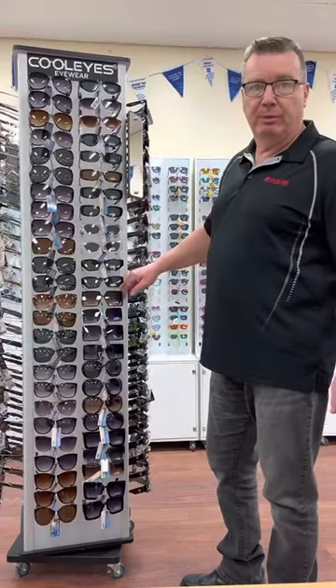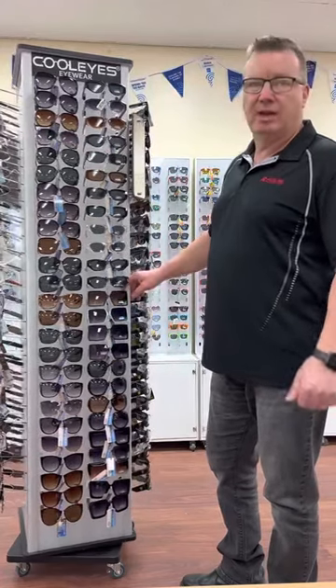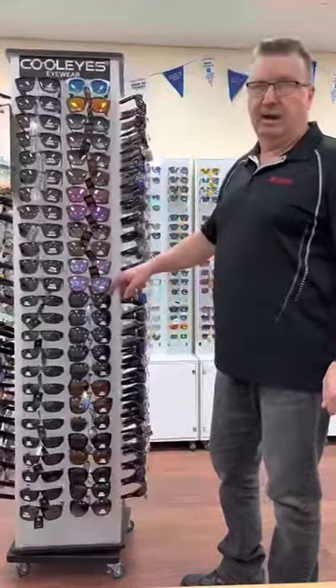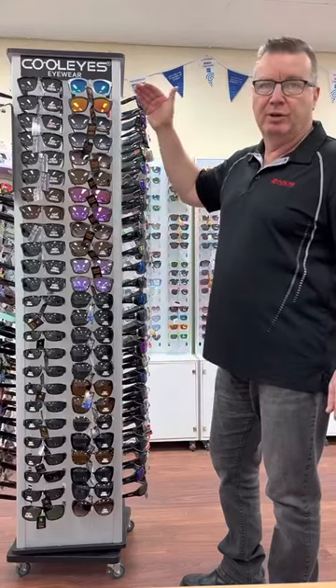Some people like to have polarised on the stand as well. So what we do is one side gents, one side ladies, one side unisex, and one side polarised. And again, you can split it into ladies, unisex, and gents, and then put your brands in.